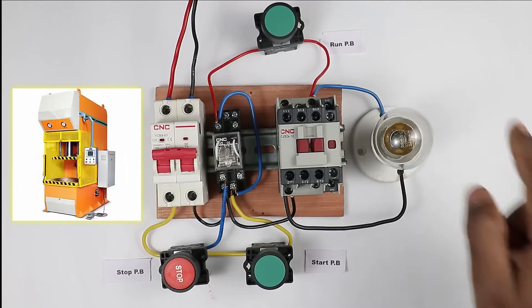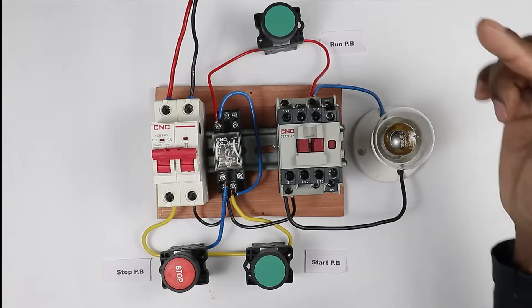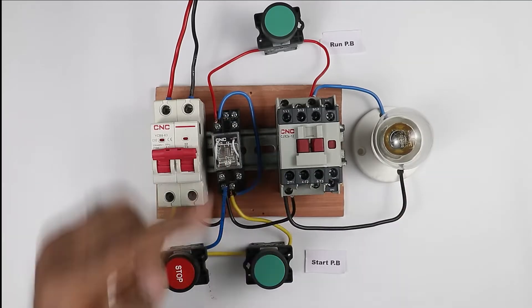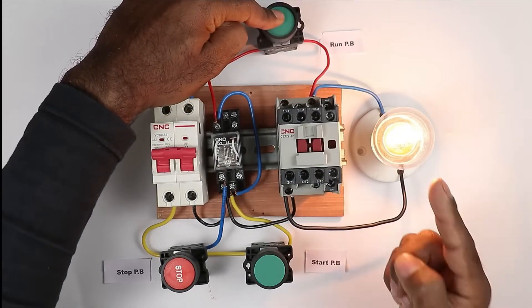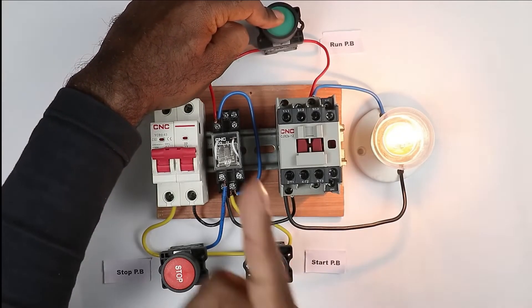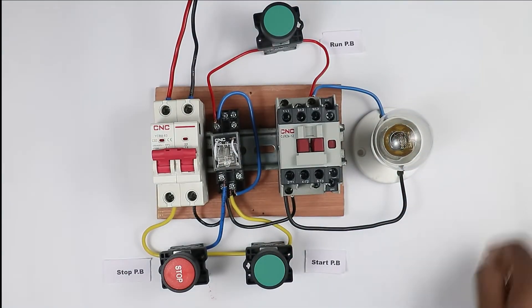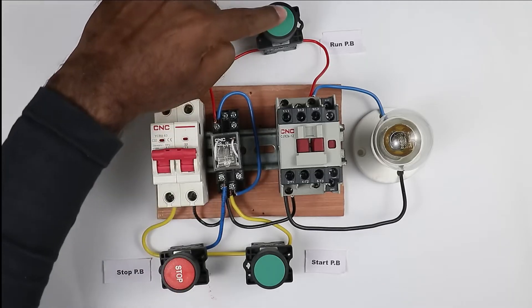In this industrial panel used for a hydraulic press, there are two push buttons. If we press the start push button, then the system will be ready. After this, to operate the hydraulic machine, press the run push button and the hydraulic machine will start. When you release the push button, the hydraulic machine will turn off. To stop the whole machine, simply press the stop push button — after this the hydraulic machine won't start.